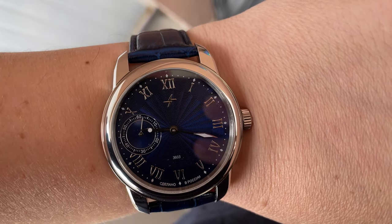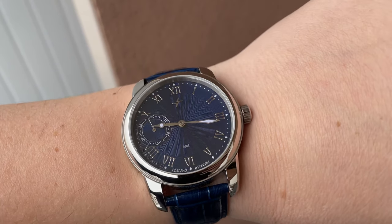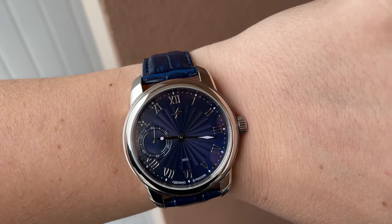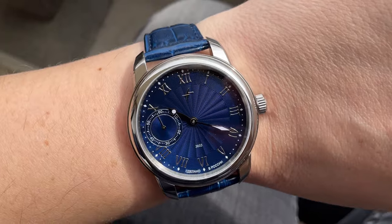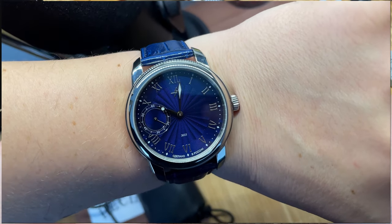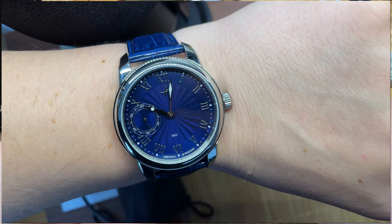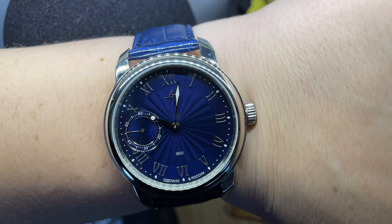I can wear it on my wrist — it wears nicely. I have a large wrist, seven and a half inches. It's a very interesting watch. Molnija is a brand with a history, and the Russian watch industry is very fascinating. If you look at the history of how they started, they created a lot of interesting watches.